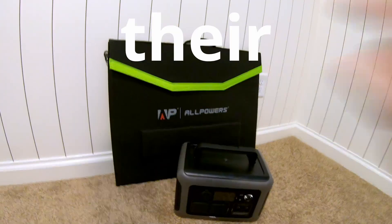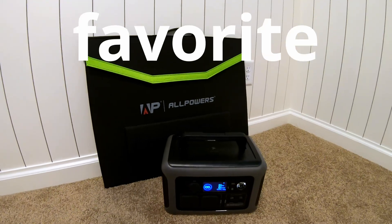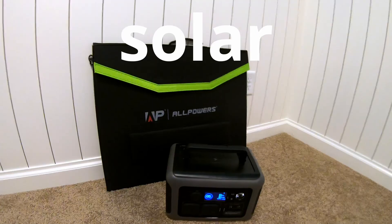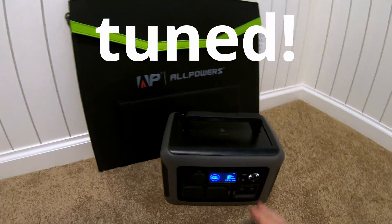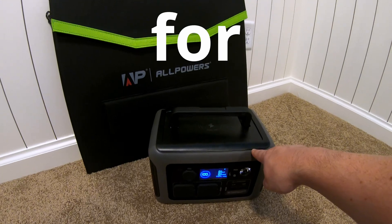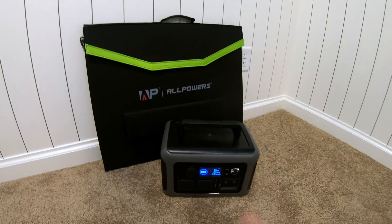The Allpowers R600 and their 100-watt folding solar panel just earned its spot as my favorite ultra-portable power station and portable solar panel. Don't believe me? Stay tuned. This thing can run an entire full-size fridge for multiple hours on end. It packs a punch in a small package. Let me show ya.